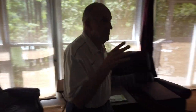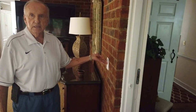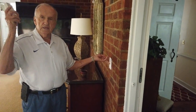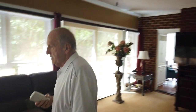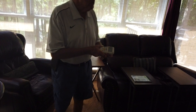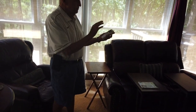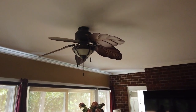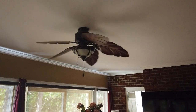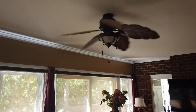In here you will need to realize that this switch has to stay on all the time because it controls the fan and the light. But now it's controlled with remote control, so when you want to turn on the light and the fan, don't touch the switch — go to the remote control. The top button is blue, which controls the fan and has different speeds; all you do is keep touching it and it goes down.